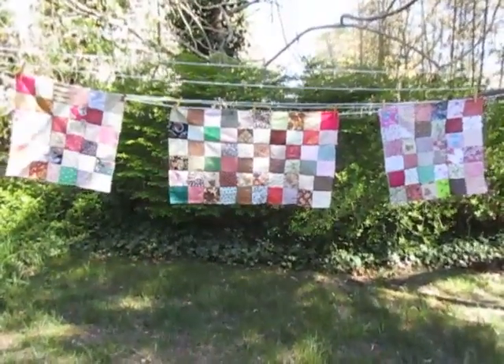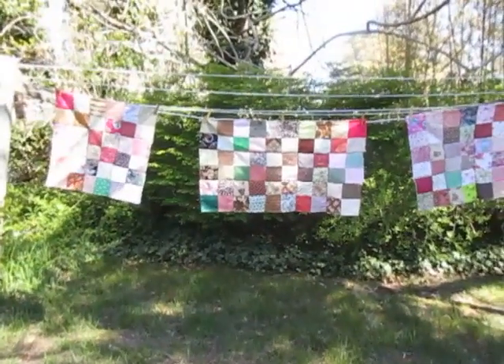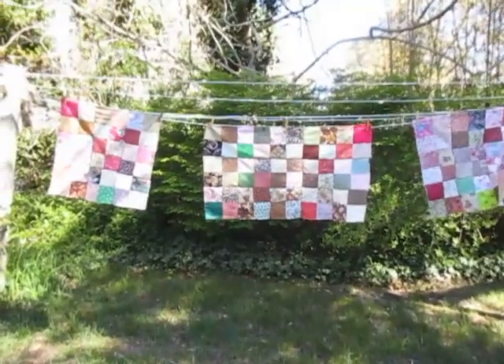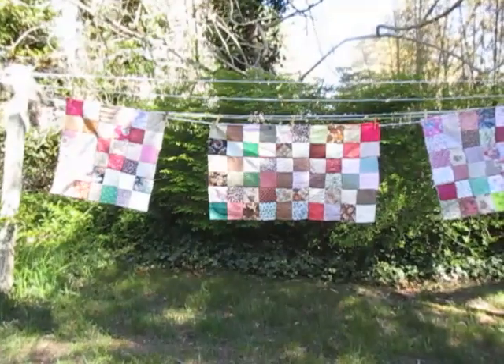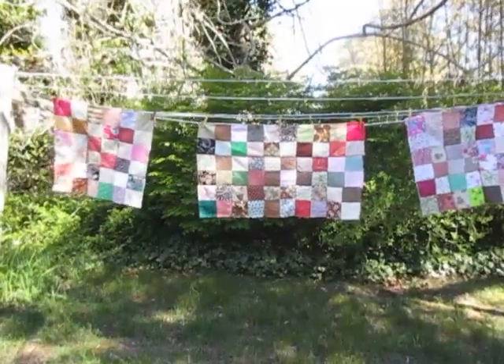In this video, I want to show you an update. These are my three front window curtain panels that I have been piecing. This is a Handy Stitch project, but I have to say a little bit of this I did with a Singer 1588 because I had it out and it was easy.